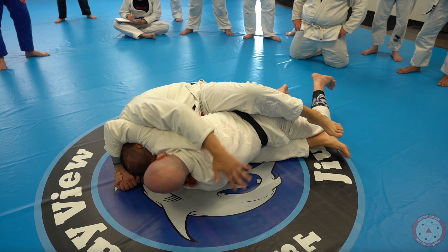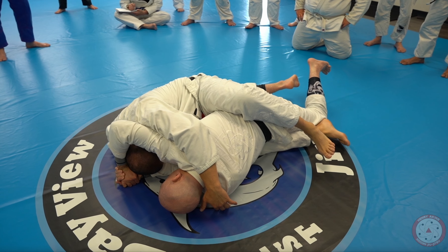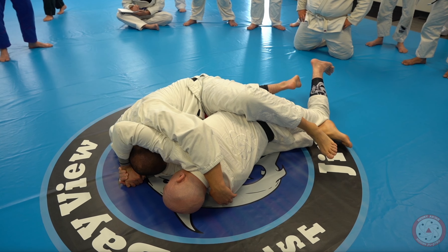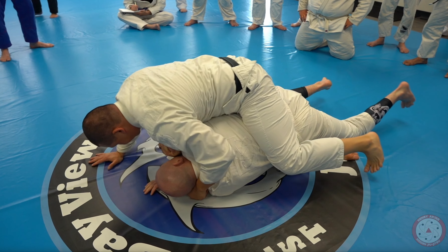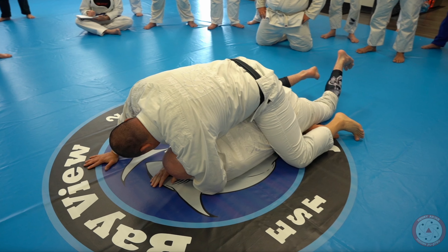Now I tuck my chin and my elbow starts to come behind me. And now I start to climb to the back. And there you go — I'm on his back.